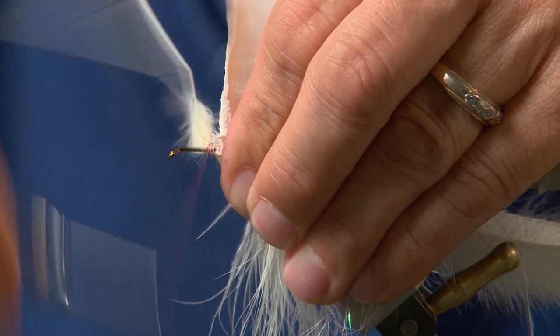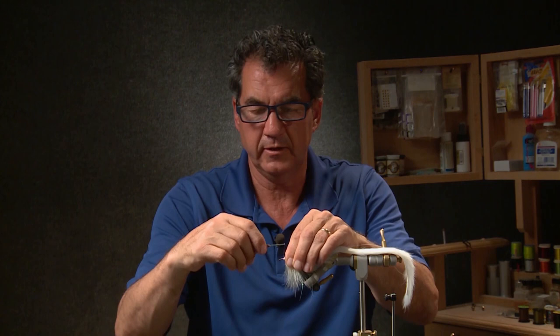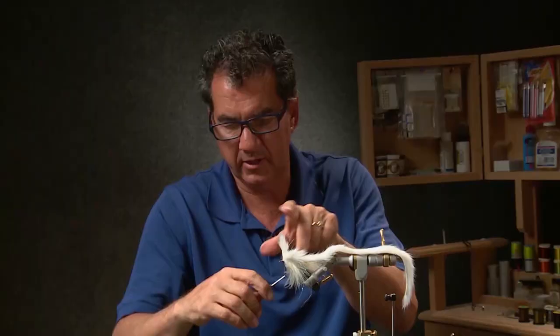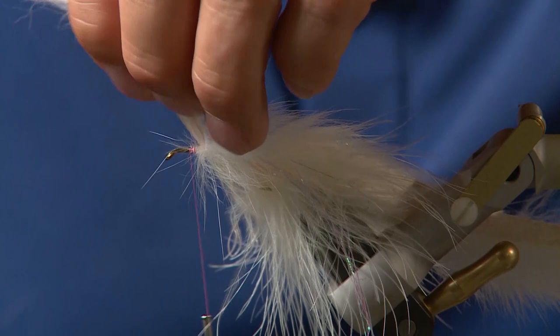Now that I've finished the body and got it close to the eyelet, I want to leave room for my dumbbell eyes right at the front, so I'm going to build up a bit of a red head. I'll take a few wraps with my white wire and tie it off so it's all tied in nicely. Cut off the excess wire, then cut off your rabbit — you want it to flare back a little bit, so just leave a small amount at the head end.